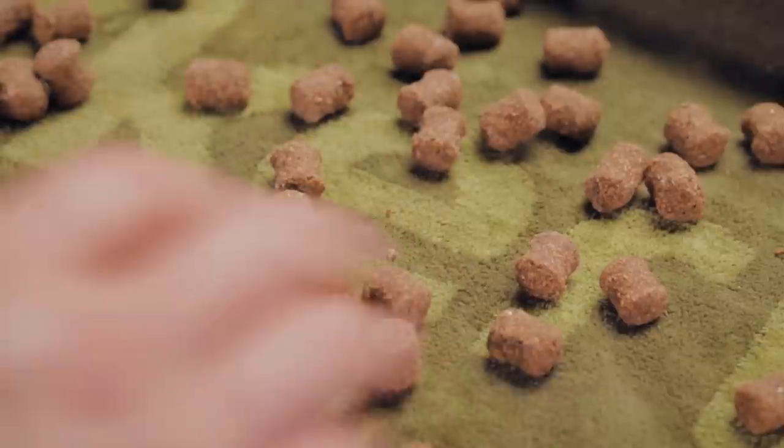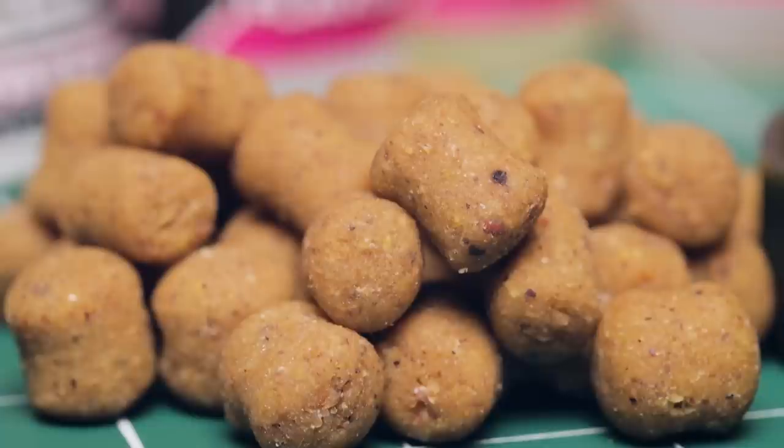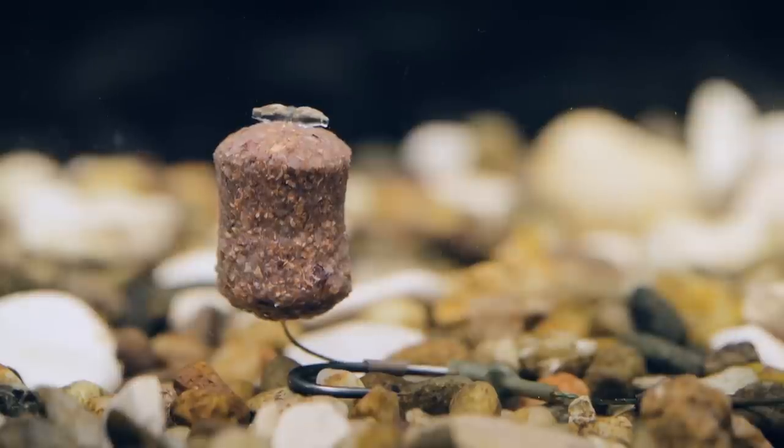Once boiled, spread all the hook baits out to dry for a minimum of 24 hours. We've made a batch of Cell boilies tweaked with banoffee flavor and a dumbbell shape to give us a little extra edge, and to match those perfectly we've got cork dust wafting hook baits. By testing the paste prior to boiling and rolling with our chosen rig, we now have the perfect presentation with the hook bait wafting above a hook lying flat on the lake bed.